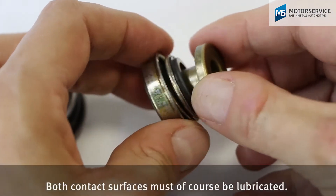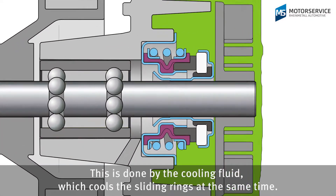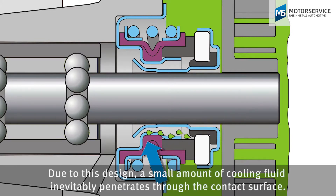Both contact surfaces must of course be lubricated. This is done by the cooling fluid, which cools the sliding ring at the same time. Due to this design, a small amount of cooling fluid inevitably penetrates through the contact surface.